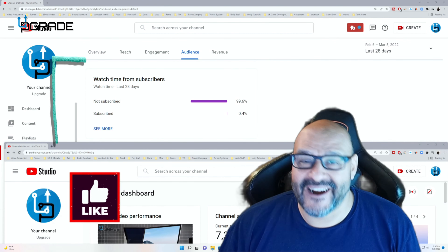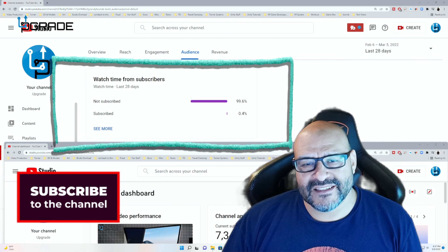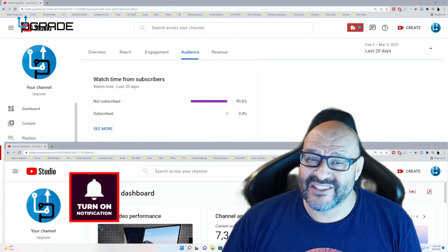99.6% of you are not subscribers to my channel. I hope the content helps you out and you find it very useful — please hit the like and subscribe.